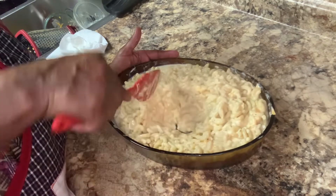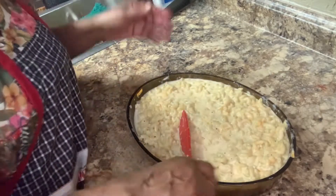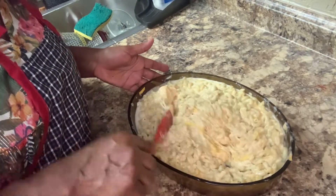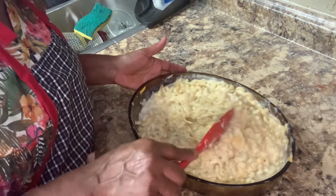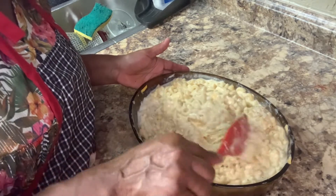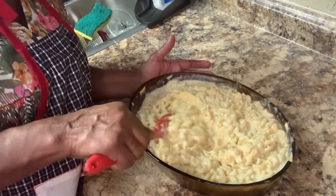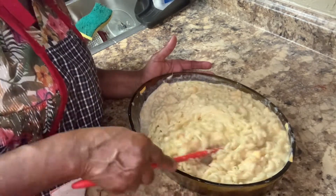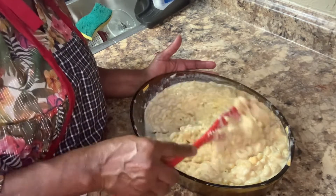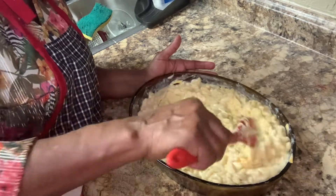So this right here is getting all mixed up. What I'm going to do now is take this and stick it in the oven and bake it. Set your oven to 350, then let it bake for 30 minutes and it'll be ready. I want to make sure I get it really mixed up in here. There we go — that's it.